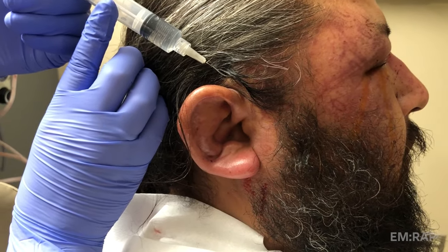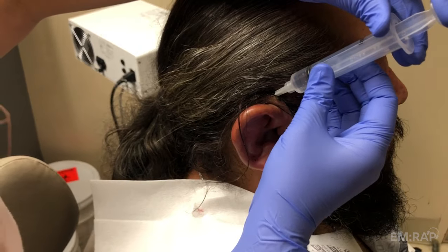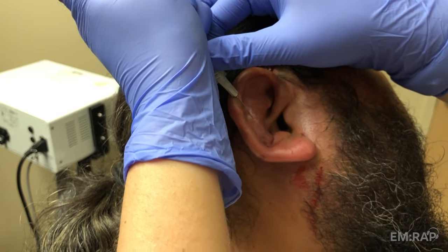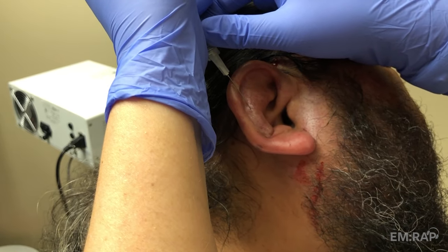Do the same thing above the ear, so you're basically forming a diamond ring-shaped block around the ear. Save some local anesthetic for where you're going to make your incisions, because oftentimes this is not completely effective.